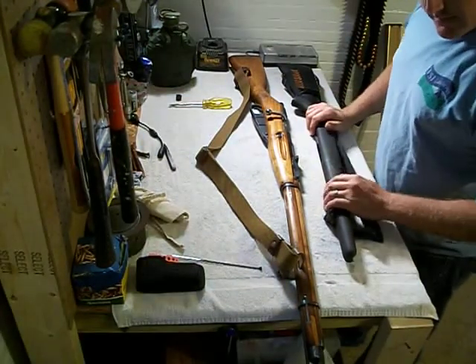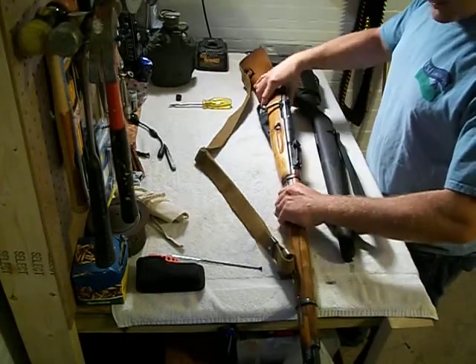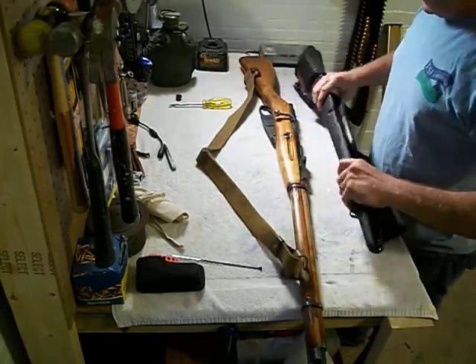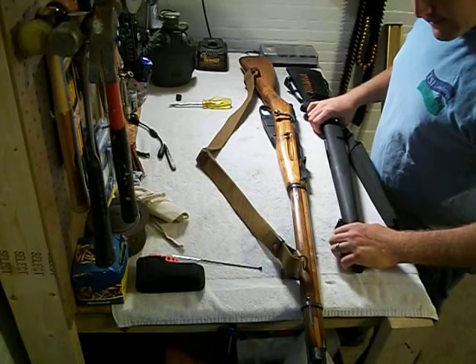Hey y'all. This is just going to be a short video on transferring over from the stock Mosin look over to the ATI synthetic stock, just to show you how quick and easy it is.